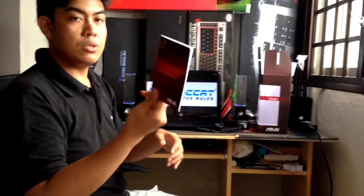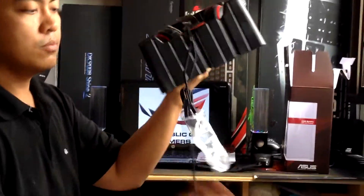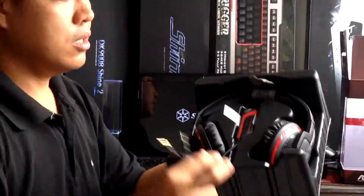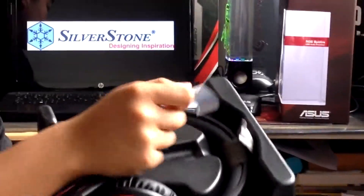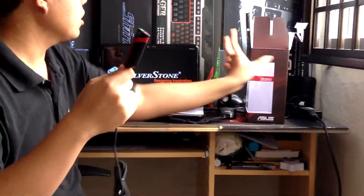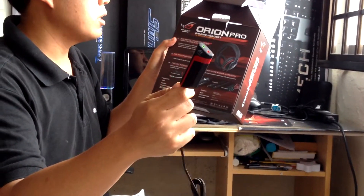Here we have the user manual. And this is the actual product — the Asus headset. As you can see, it has braided cables and here are the audio jacks. And here we have what you'd call the amplifier — it's driverless USB hardware, a DSP.